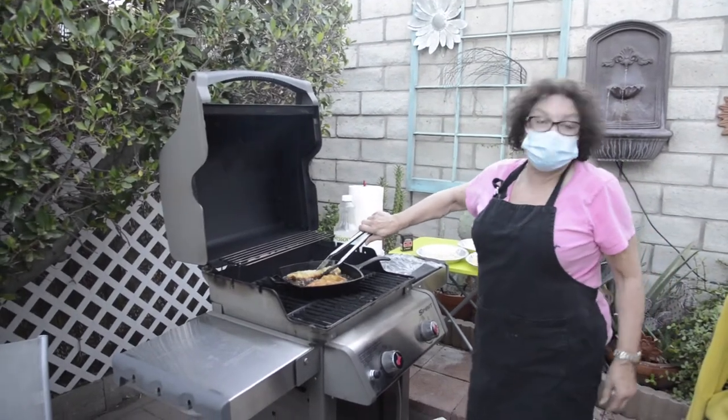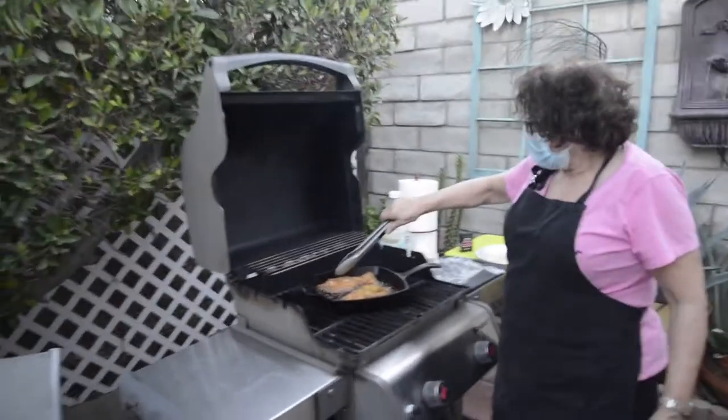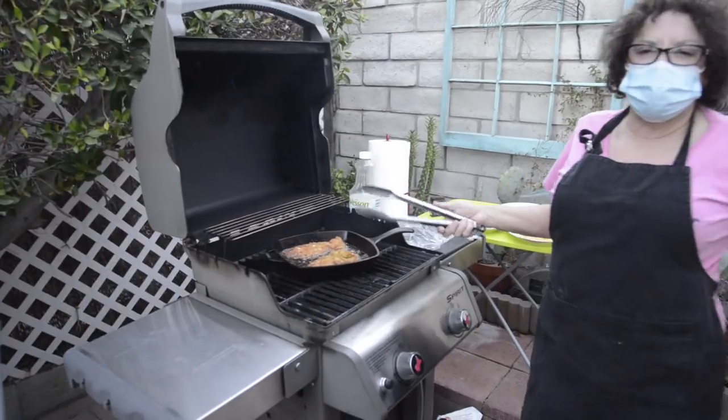Now that I had a little glass of wine, I forgot I have to turn the chicken. Looks like it's cooking really good — it's like three or four minutes.